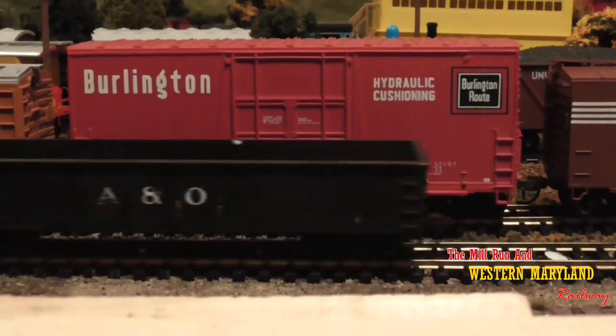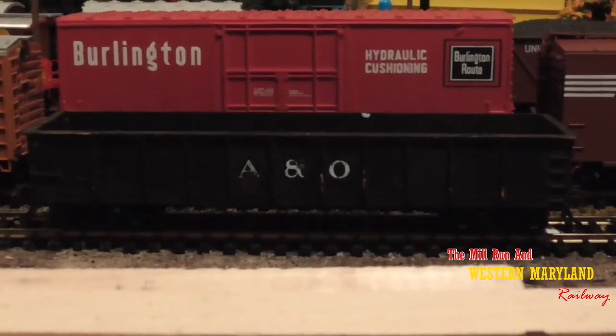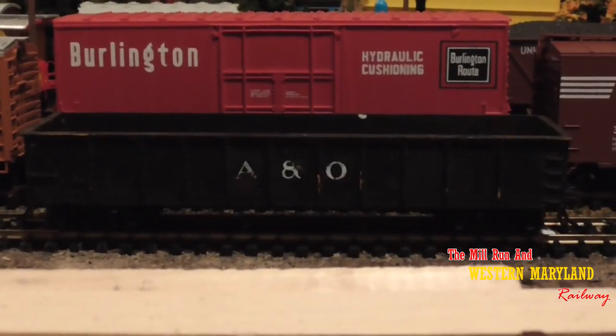The car we're going to use today is this A&O Gondola. This is a pretty popular freight car and comes with most starter sets, so most everybody's going to have one of these.